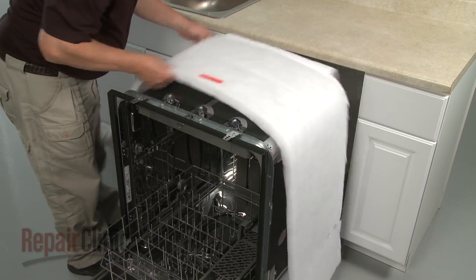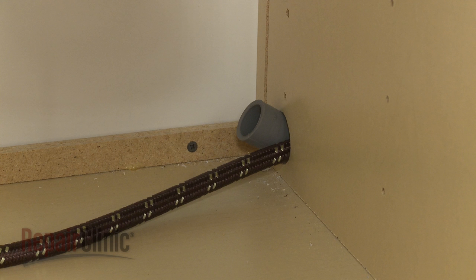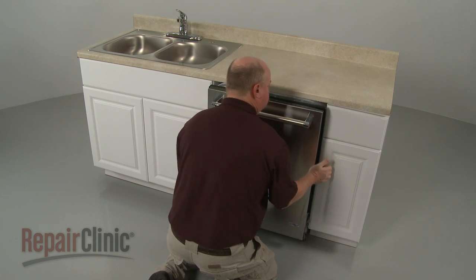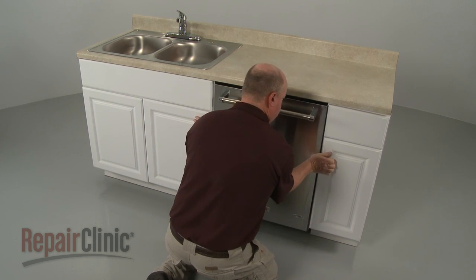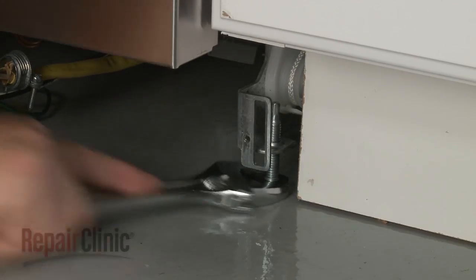Reposition the insulation blanket. Make sure the end of the drain hose is accessible through the cabinet wall, then gently slide the dishwasher back into the cabinet.